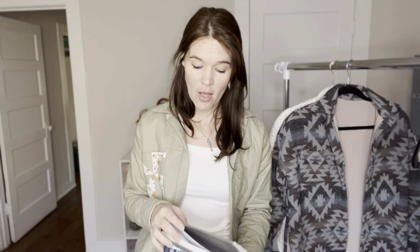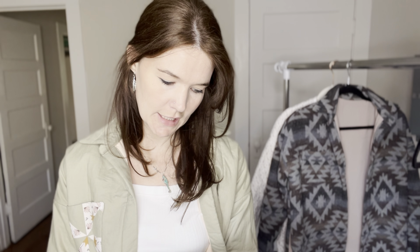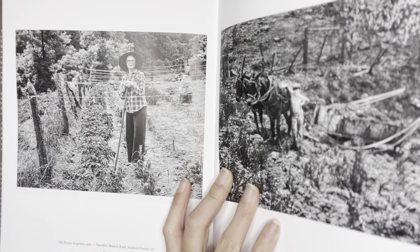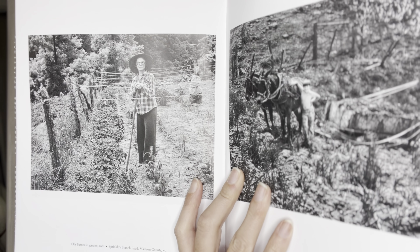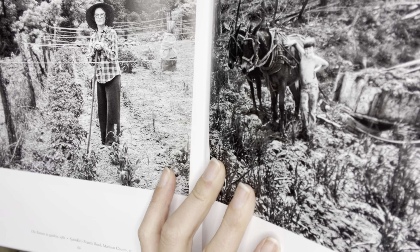Hi and welcome back to the channel. Today I'm going to show you our newest pattern, the Ruth pattern — it's a jacket pattern. First I thought I would show you the inspiration for the pattern: this lady in her garden. So cute.